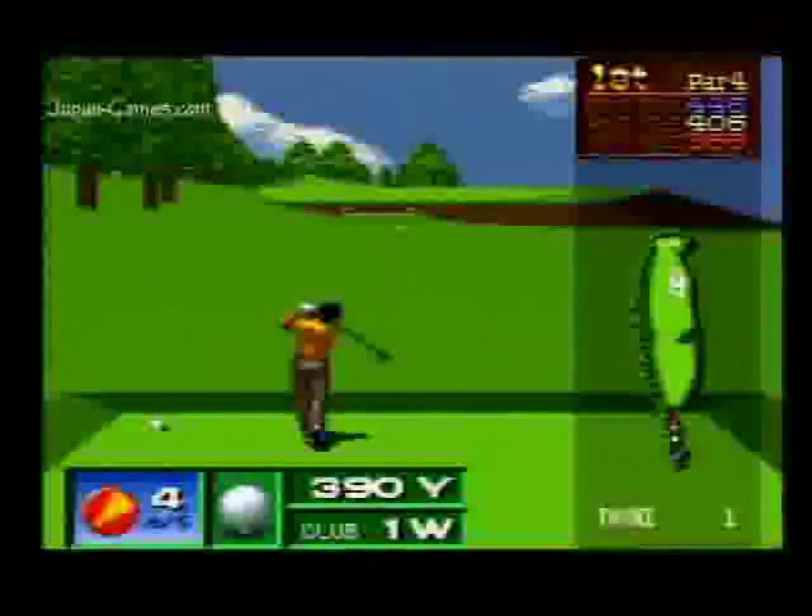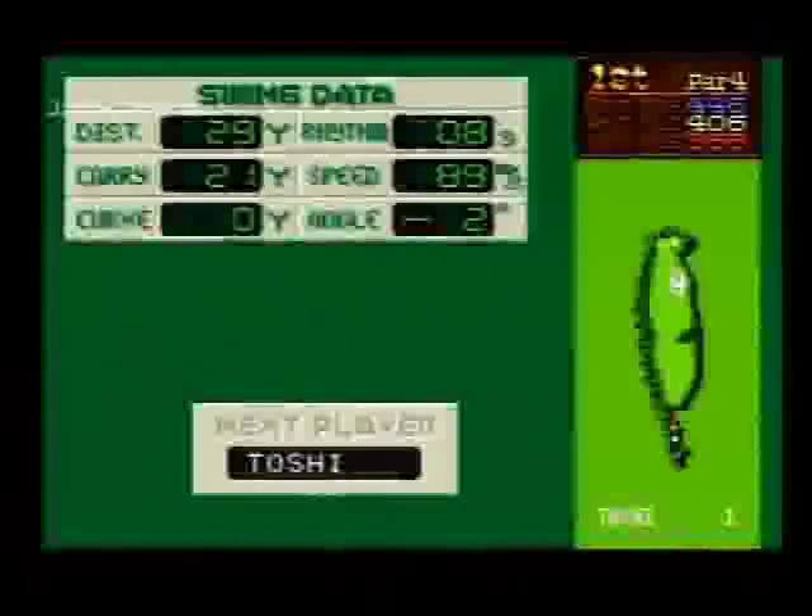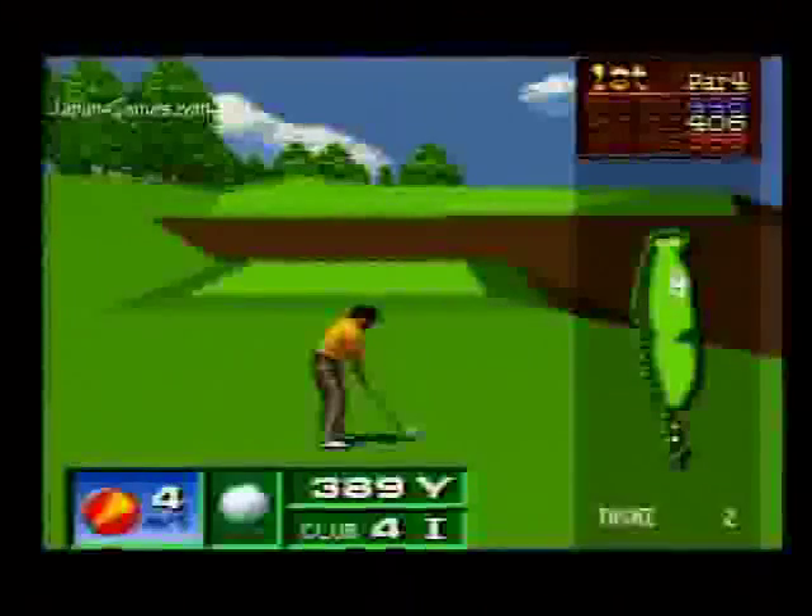If you want to get any kind of distance, you really need to do a full golf swing. It's not like a toy or any kind of kid's golf swing — you actually have to get some speed behind it. It shows you your swing data: distance, angle, and speed. And you just basically continue along as you would a regular golf game.